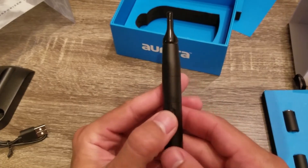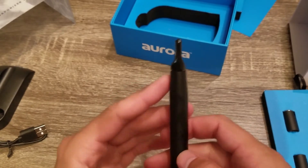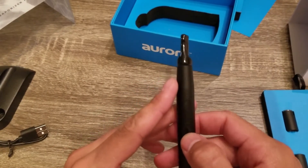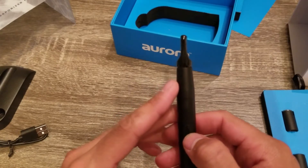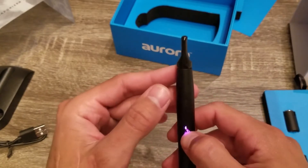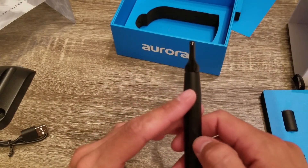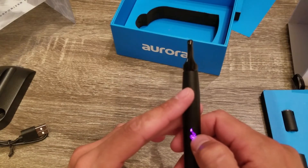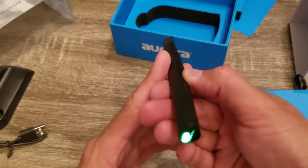You are able to change the temperature. The blue means medium heat. To change it to a higher heat temperature you click it three times. Now we have a pink, which indicates the highest heat. And then the lowest heat is one more press of three times, and the light is green — this would be the lower heat temperature.